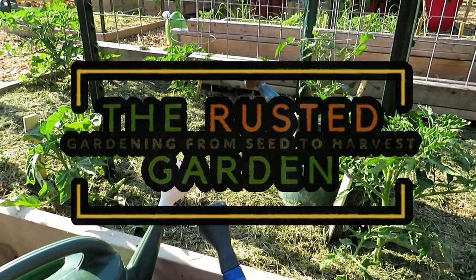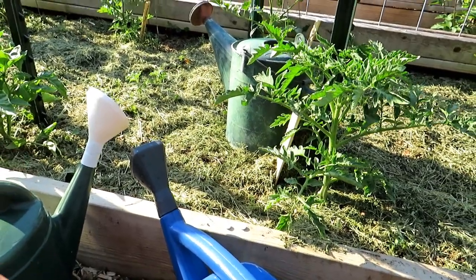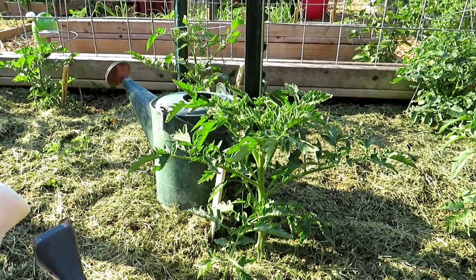Welcome to the Rusted Garden Homestead. In today's two-minute tip video I'm going to teach you how to use aspirin to trigger the SAR response — systemic acquired resistance — in your tomato plants.